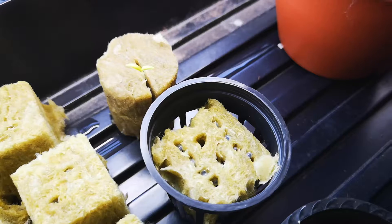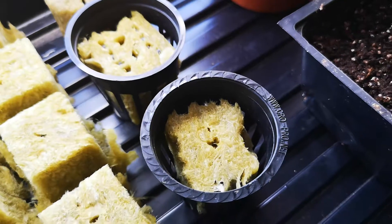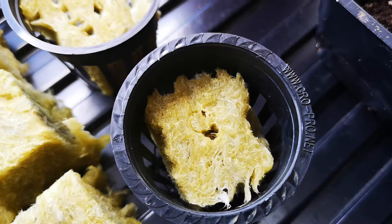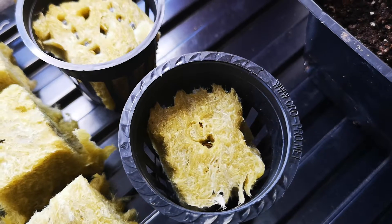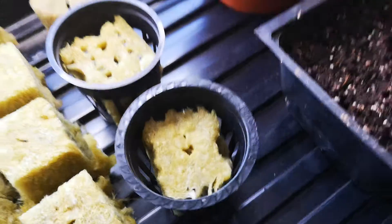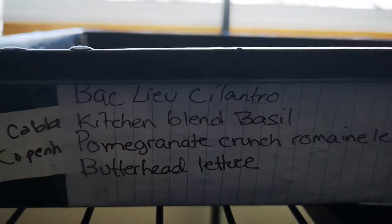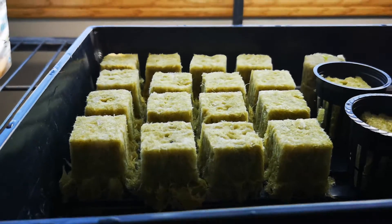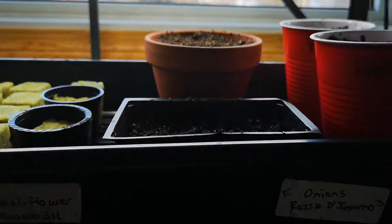The basil's coming along — you can see it all in there trying to grow. A couple more days and it should come up. I don't remember what that one was, but I did start writing things down. I have these cubes all listed, and I'm gonna write everything else down too.